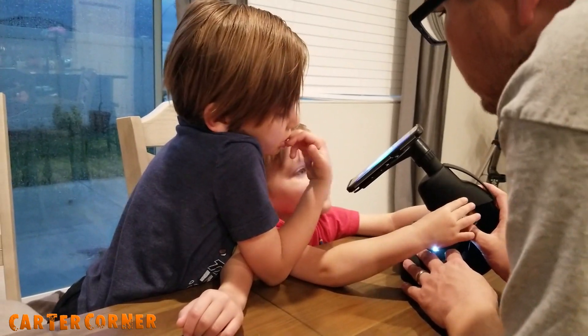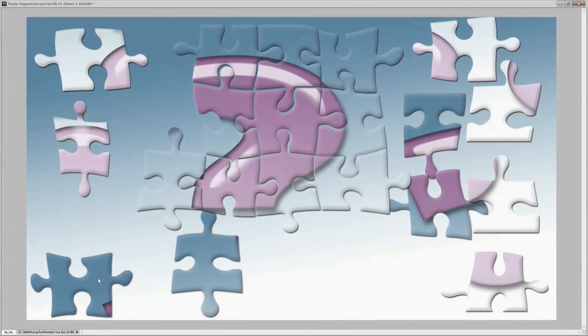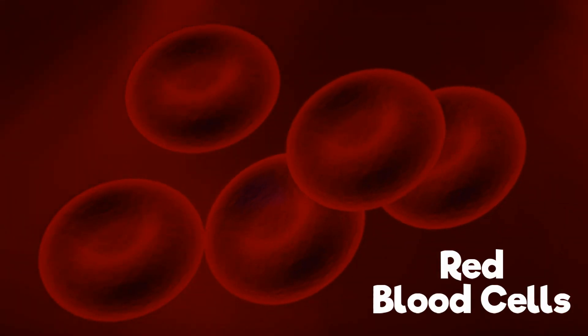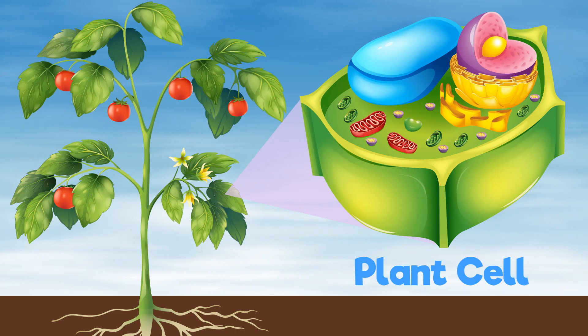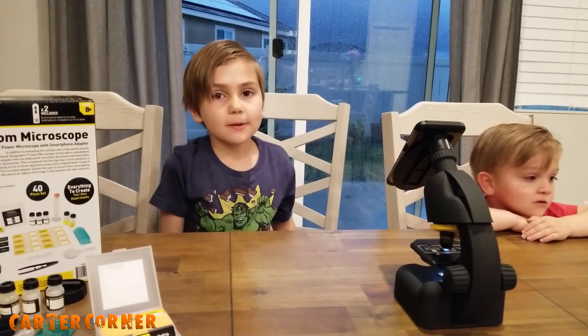What is a cell? A cell is the basic building block of all living things. You can think of it this way — the cell is like an individual puzzle piece, and our body is the completed puzzle. Our body is composed of trillions of cells that perform different functions. For example, a cell provides structure for our body, takes in nutrients from the foods we eat, and can convert nutrients to energy for our body.